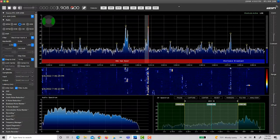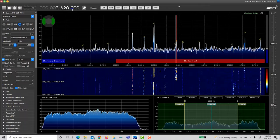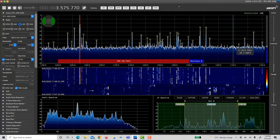A couple of 80 meter single sideband examples, followed by 80 meter digital. And just for some variety, a local AM broadcast.